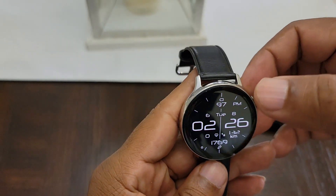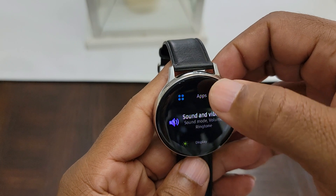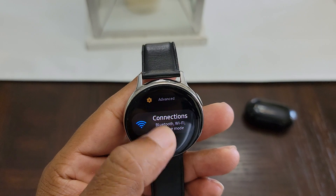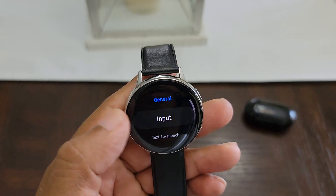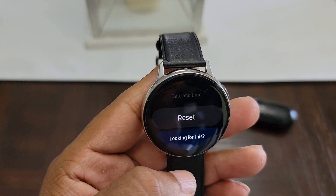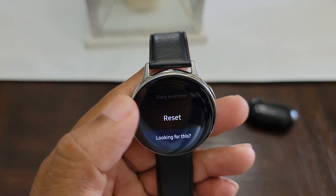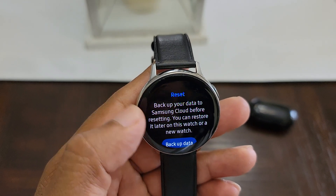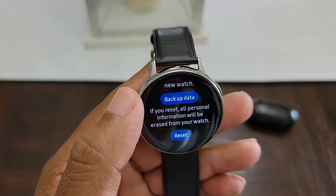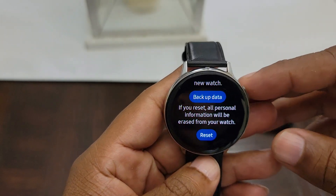So what I did — the fix for this — I went to Settings and then go to General. I had to do a reset, and that was the only thing that could fix it. Before you do the reset, make sure you back up your data, and then after you back it up, hit reset and then go through the entire setup again.